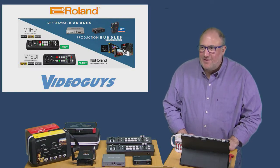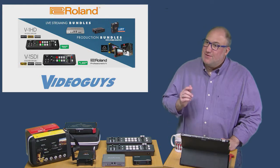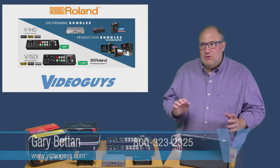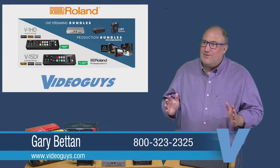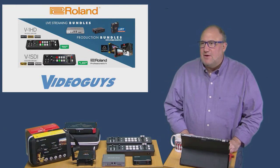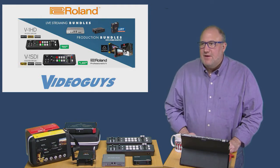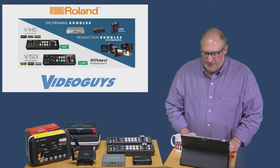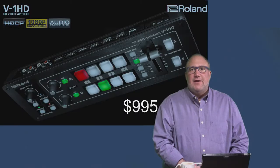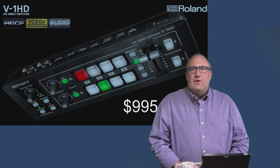We're here — not quite live. We had a little bit of mishaps with the live show; you can still see it on Facebook, but this is the YouTube edited-down take-two version of today's webinar. Today's webinar is on the Roland V1 family of portable mixers. These are four-input mixers that start under a thousand dollars and are really great products.